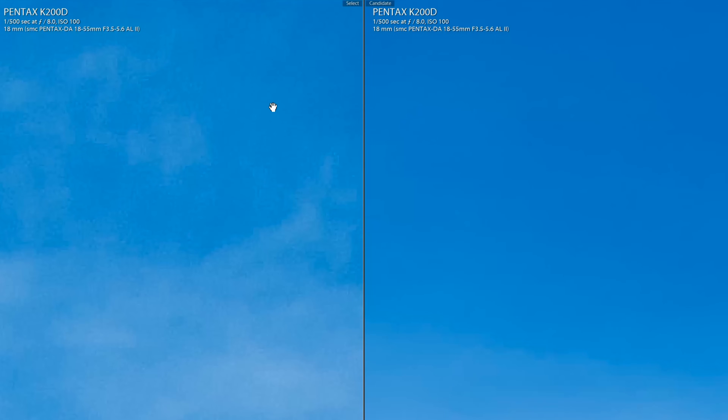Zooming in tight on the sky, we see that the averaged image has no visible noise in the sky. Cranking up the contrast makes the difference even more obvious. Looking at the shadow noise, the averaged image on the right is far cleaner than the single image on the left.